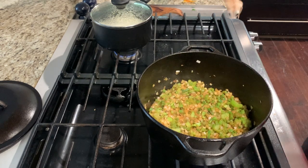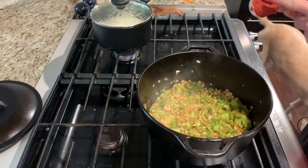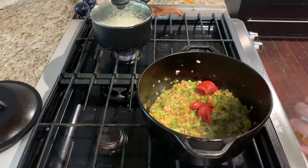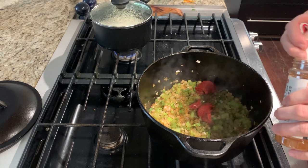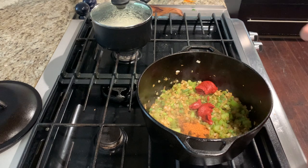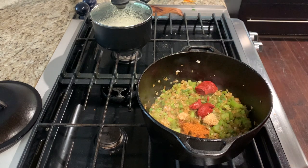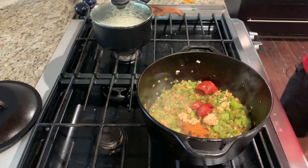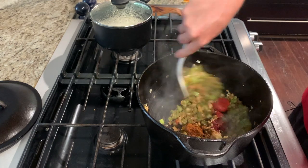Once your veggies have been sauteed you can add in two tablespoons of tomato paste, one and a half teaspoons of cajun seasoning, and two teaspoons or about three cloves of minced garlic. Mix that in for one minute until fragrant.